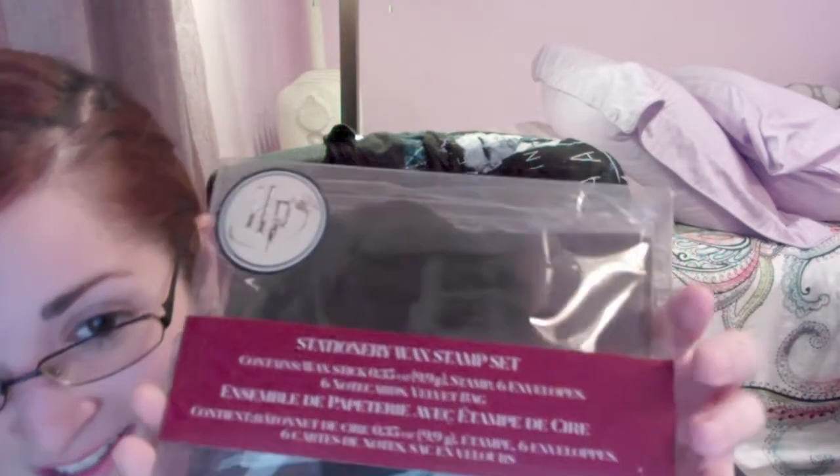Well, this is in plastic, and that's good. What is this? So this is the second item — stationery wax stamp set. It contains a wax stick, stamp, six envelopes, six note cards, and a velvet bag. Manufactured by Innovative Design. This is interesting — something different. I'm gonna open it because you can't really see anything since it's in a bag.